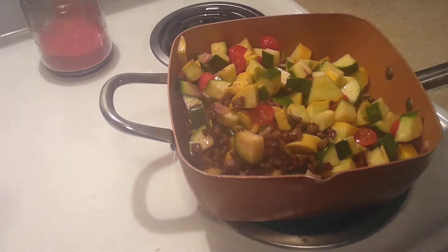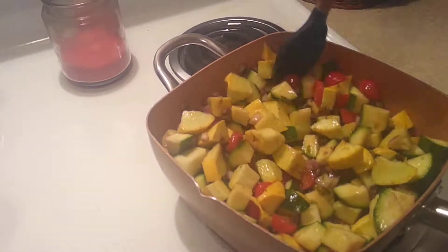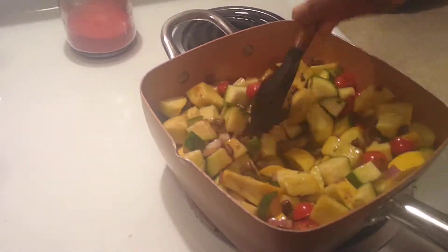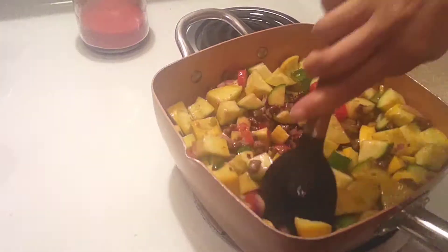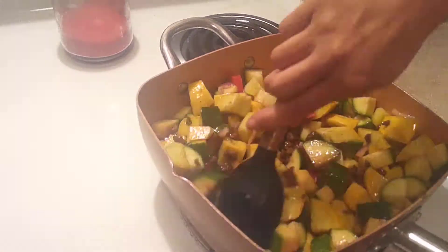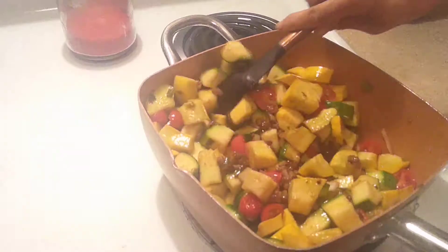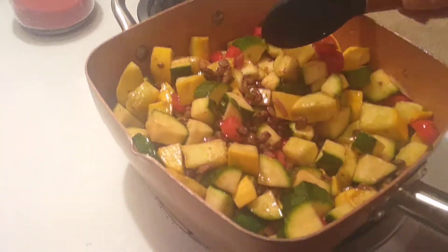So we just switch that over and we're going to start mixing it around. You want to get a burn on your vegetables — you can see there's sausage in there. You can use half a bag of the turkey sausage crumbles, and you're just going to cook this. You don't want to cook the vegetables until they're mush; you want to cook them so they still have a little crunch or firmness on them.